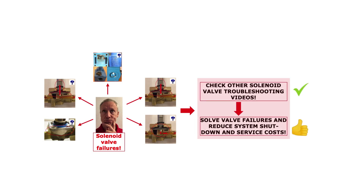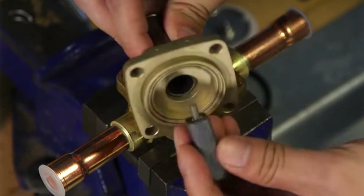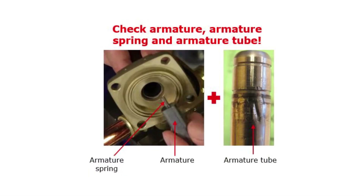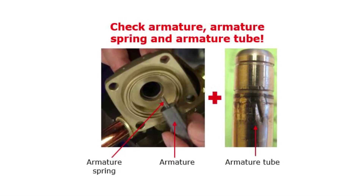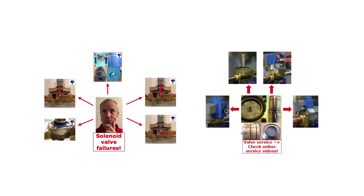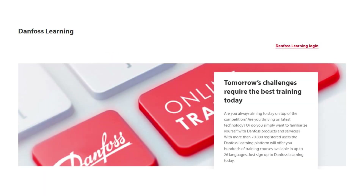For this purpose, check out other Danfoss learnings about solenoid valve troubleshooting. The next step is then to check if the valve armature is freely moving inside the armature tube, or may be blocked due to a damaged armature and/or armature spring, damaged armature tube, or dirt trapped between the armature and armature tube. Check out other Danfoss learnings about solenoid valve troubleshooting and service. Finally, if the system data exceeds the coil data, replace the coil with another coil type which can meet the system conditions.